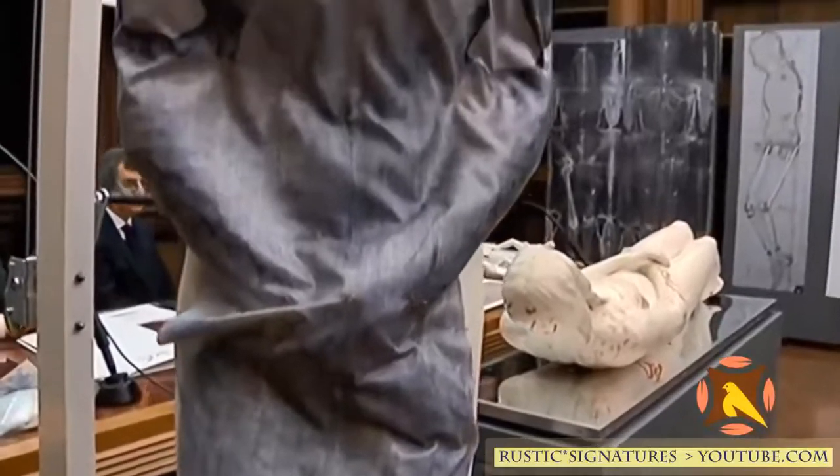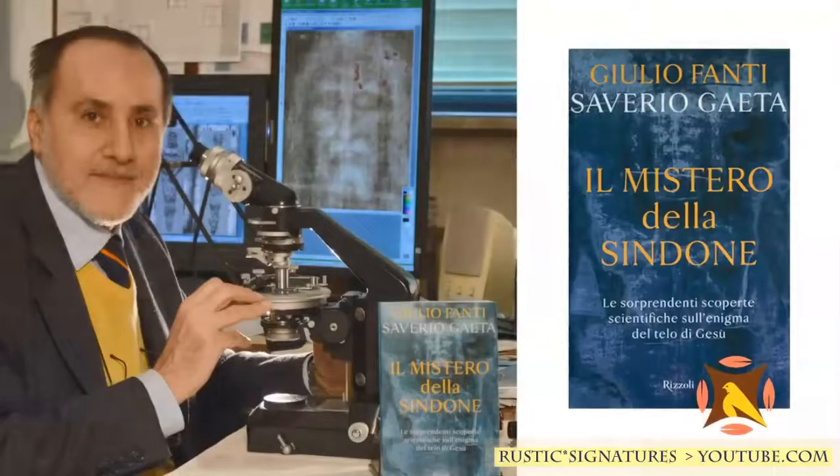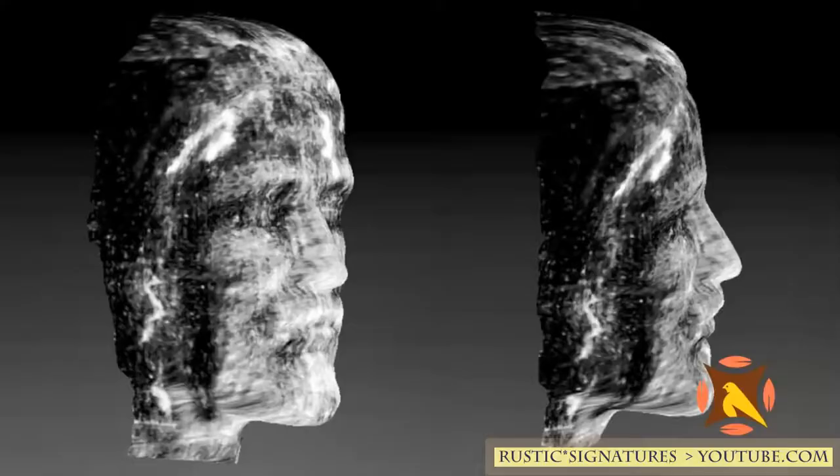Giulio Fanti, a professor of mechanical and thermal measurements and a scholar of the Shroud of Turin, used his own measurements of the impression on the shroud to create a carbon copy. Professor Fanti has studied the shroud for the last 20 years and led the research team that created the 3D model of Jesus.